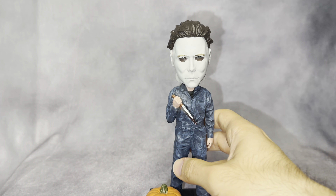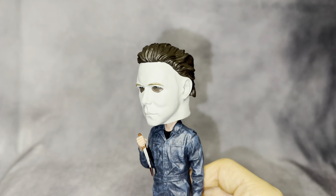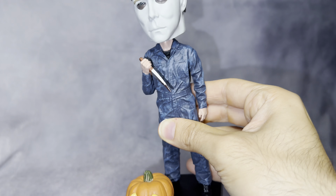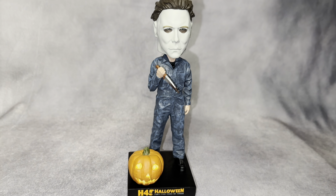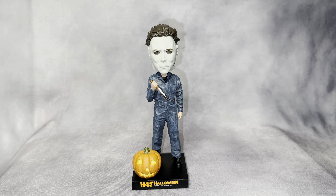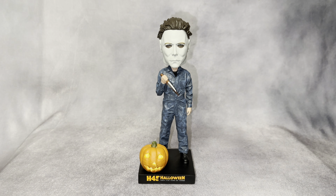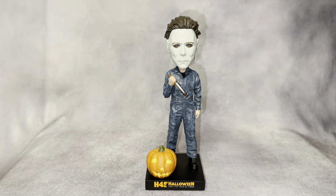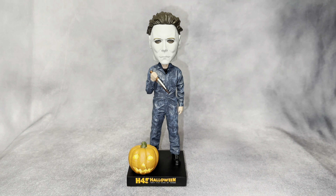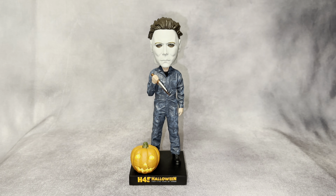Let me bring it closer to the eyes so you guys can see. It's actually a pretty good figure. Let me know what you guys think — do you collect bobbleheads? I've been collecting them lately. In the past couple of months I got the Sam one, the Captain Spaulding one from House of 1000 Corpses, and now this. I feel like they look cool. I don't collect bobbleheads all the time, but when I see a really cool one I go for it. They've started looking more accurate lately, which I appreciate.